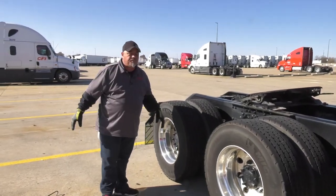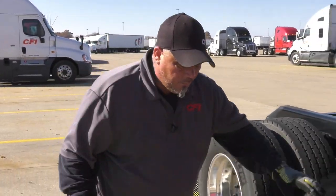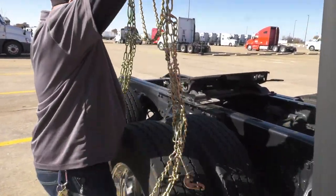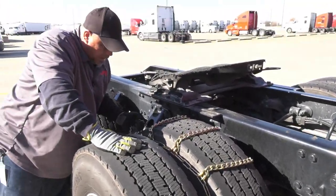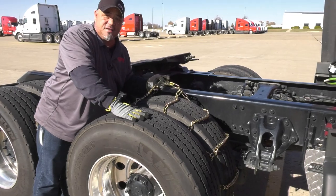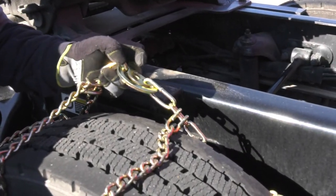The first chain — what we're going to do is the throw over. We're going to pick it up about center way and we're going to throw this chain over to the inside dual. Now, on the inside dual, you're going to want your cams, your tighteners, to be on the inside. It's not like on the outside — the cam will be on the inside.